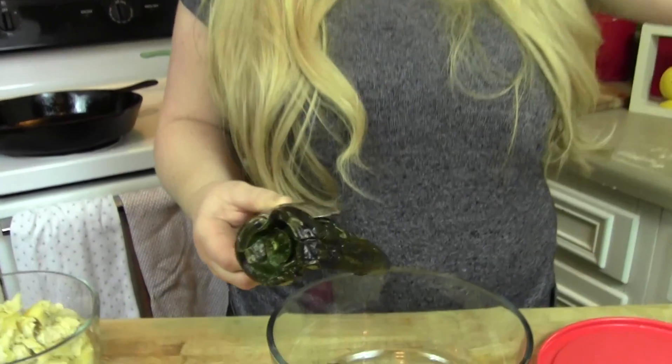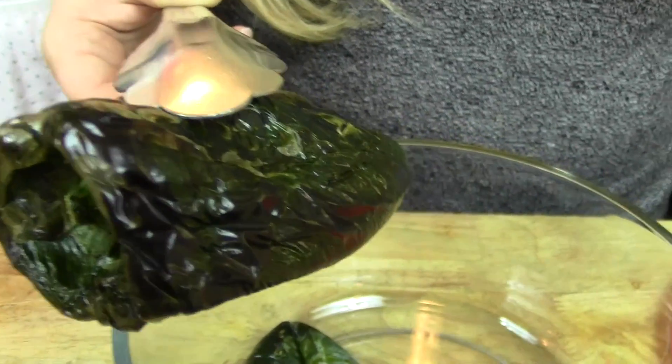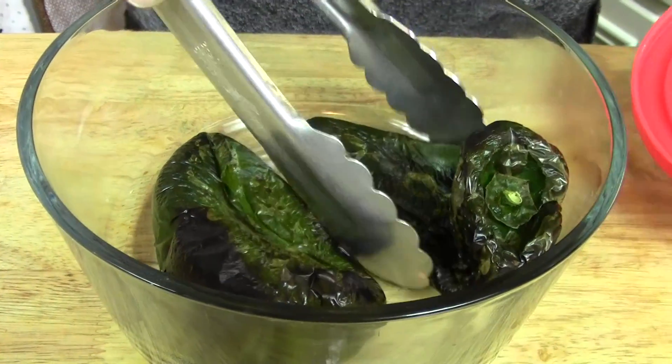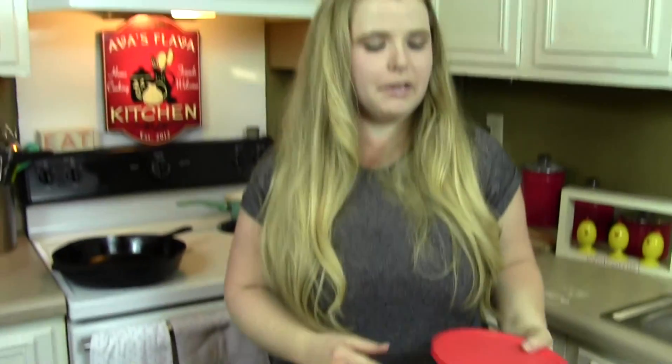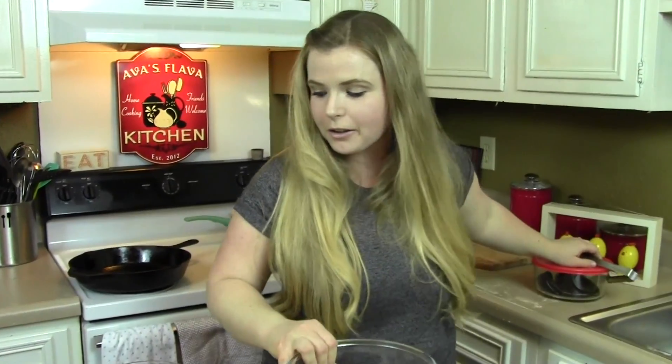Here they are — they're beautiful, right? It doesn't take very long at all, so make sure you keep an eye on them. Drop them in either a paper bag or a little Tupperware container, slap a lid on it, and leave it in there for 10 minutes. We want to loosen up that skin. Then we're going to set that aside and start mixing all of our other goodies together.